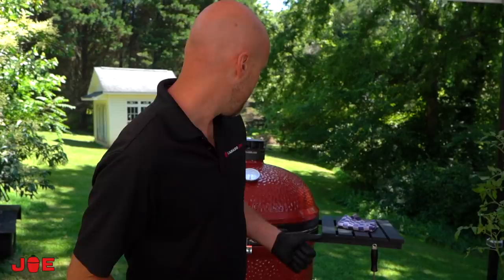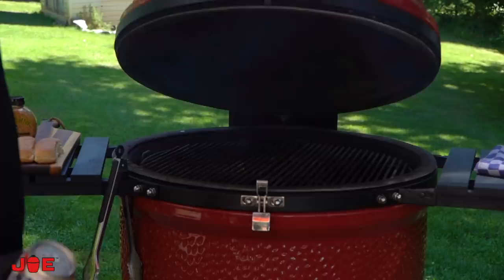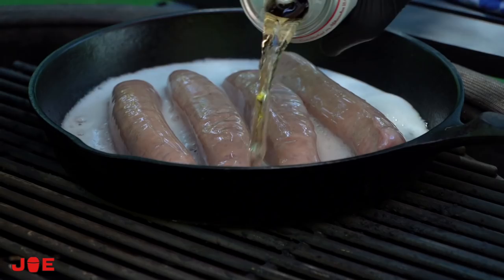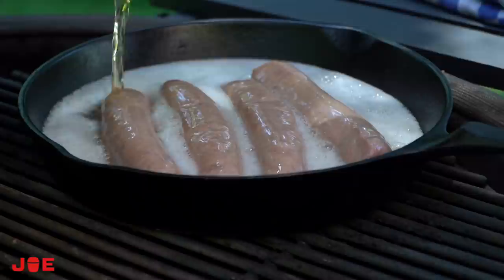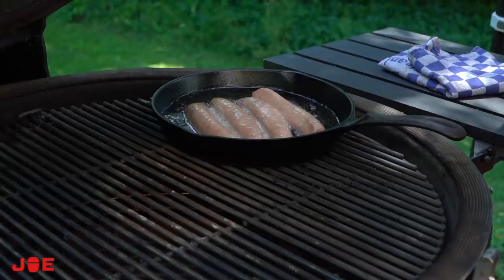We're using the Kamado Joe Big Joe 3, sitting at about 525 degrees with grill grates at the very top of the divide-and-conquer system. The thing that's going to take the longest is our beer-poached brats. We start with our brats — sweet Italian, hot Italian — you can even do it with hot dogs. You want the beer to come up just about halfway, with the charcoal banked to the side. Let these hang out and come to temperature.